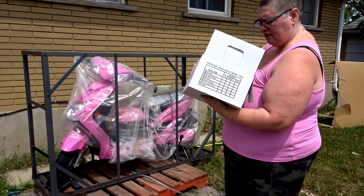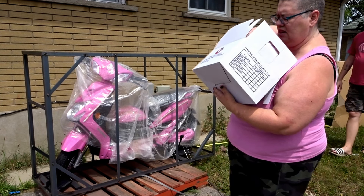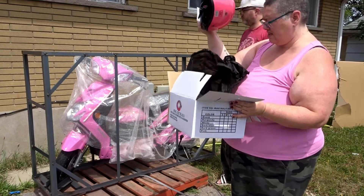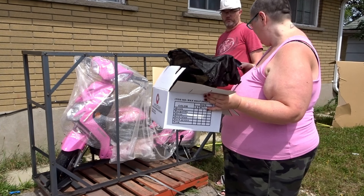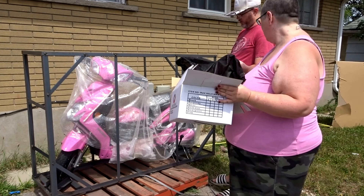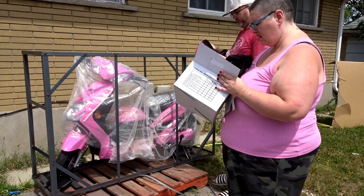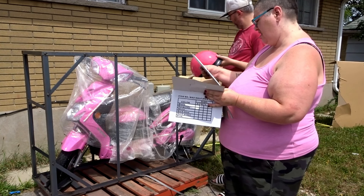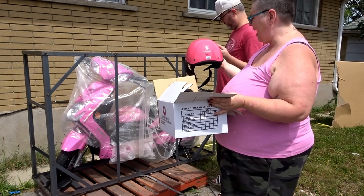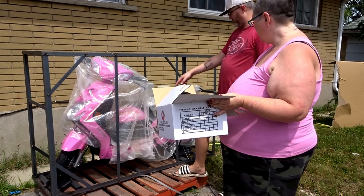Where's the extra stuff? I'm missing a bunch of stuff — it's supposed to come with a pink helmet, a hat, and tools. The pink helmet... come on, is it in there? It's supposed to come with the helmet, a hat, and tools.